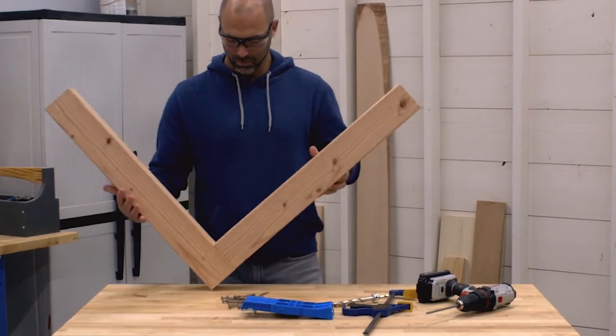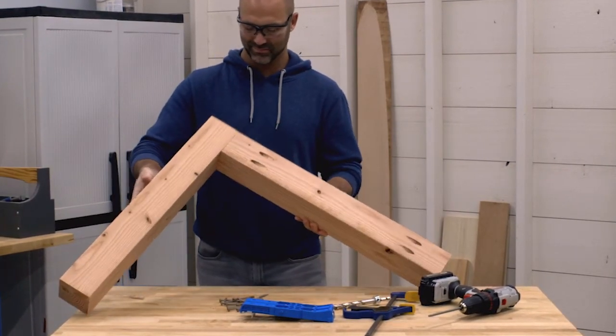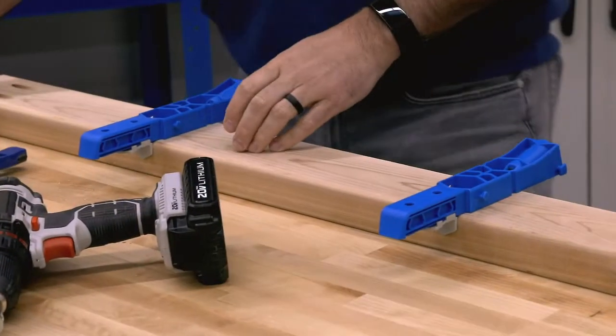Like everything Craig builds, the Pocket Hole Jig XL is designed to be tough enough for professionals but easy to use for anyone, even if you're just getting started.